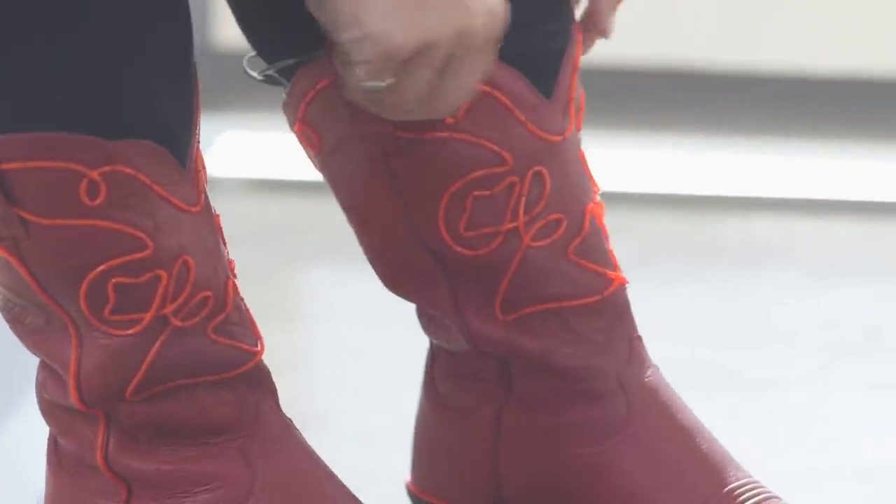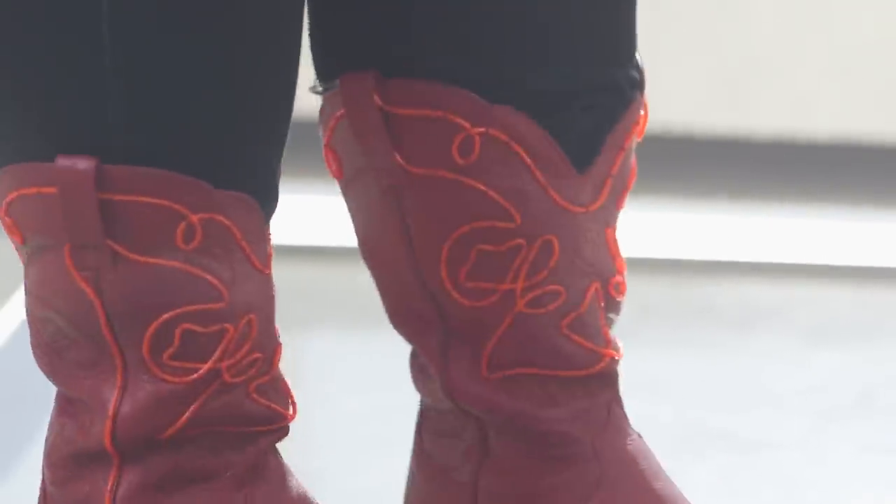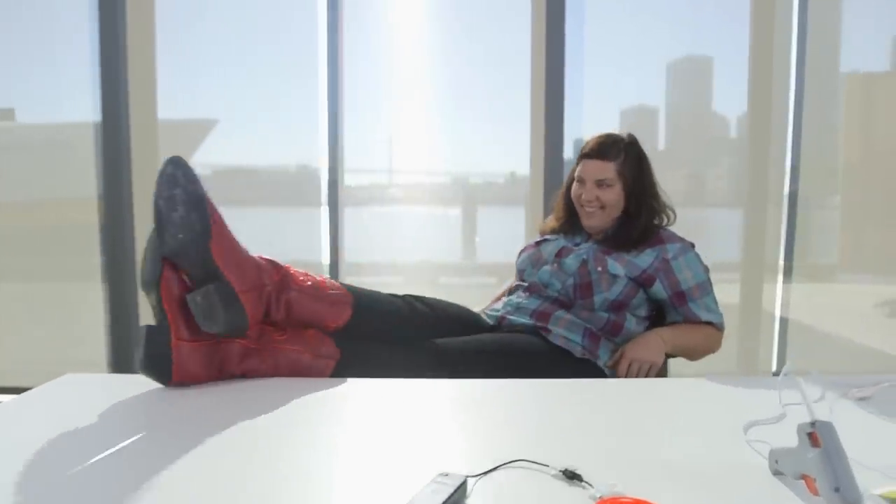This project isn't very complicated. With a few basic sewing skills you can turn anything into something totally electrically awesome. I'm really excited about these boots — the project was really easy to make and now I have a pair of shoes that light up the night.